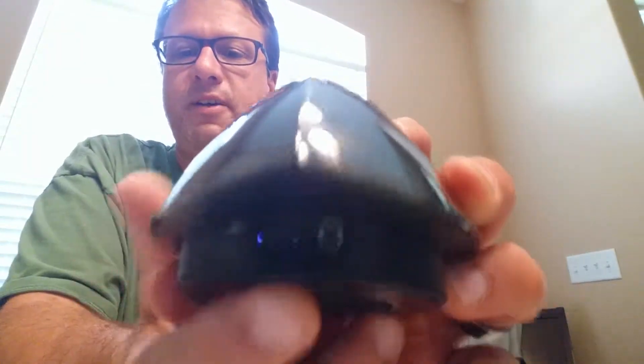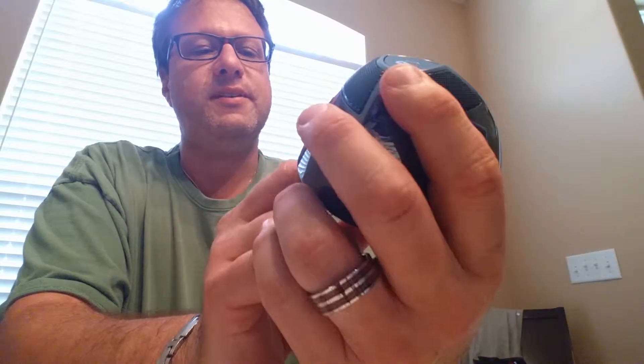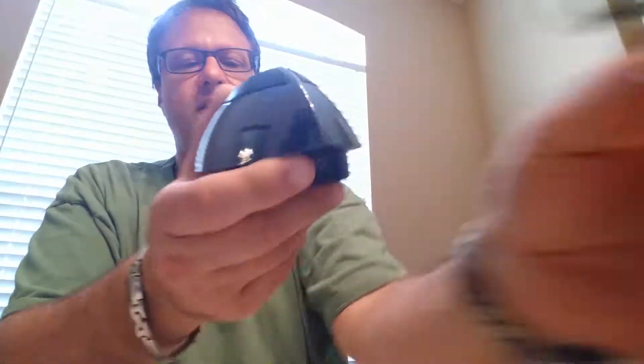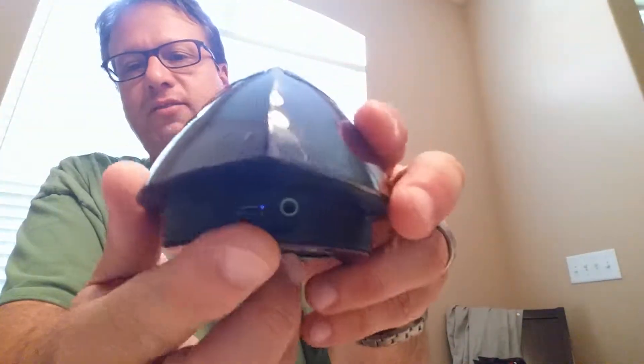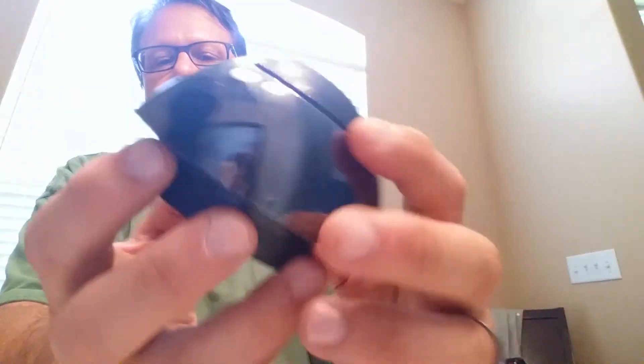On the back side, you have a micro USB cable to recharge it. It does come with a micro USB cable, and it also comes with an audio input as well — that's on the back here. So you have a 3.5 millimeter audio jack input if you want to hardwire this, but it is Bluetooth.